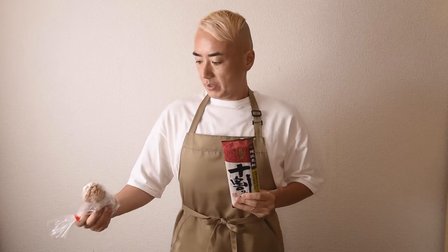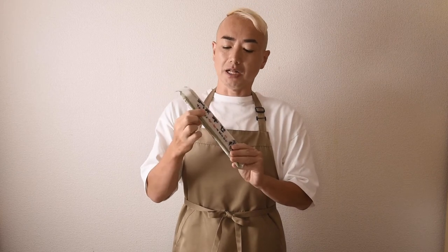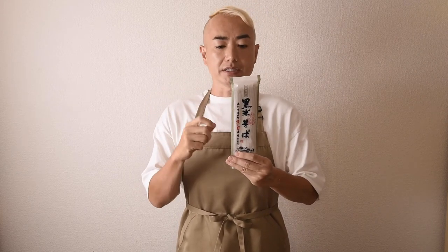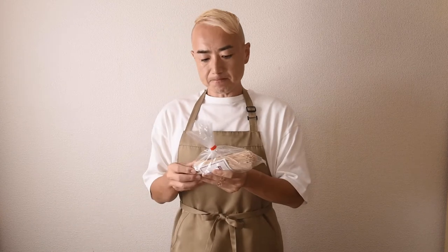You probably already know that we have soba noodle and udon noodle. For soba we use sobako flour, and udon uses regular wheat flour. For this soup you can use anything you like. This is a special whole wheat one, and this one is 100% soba. Usually the soba in town is mixed with flour — the cheaper one has more flour. This special one is from Yamagata and has black rice flour in it.